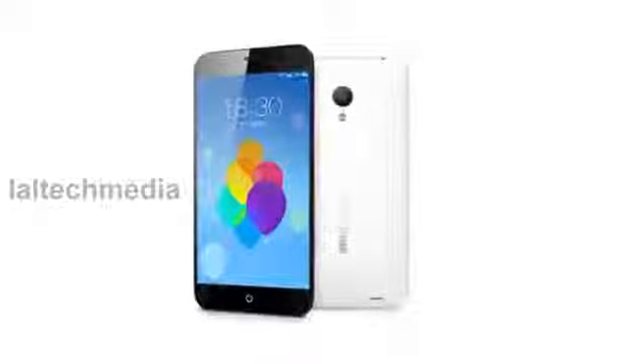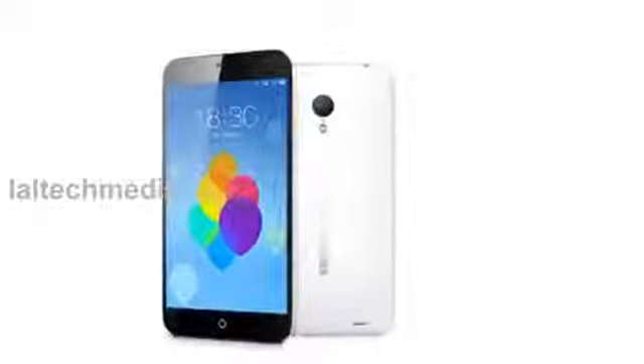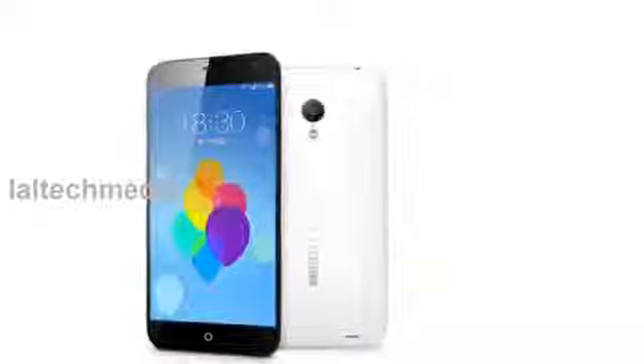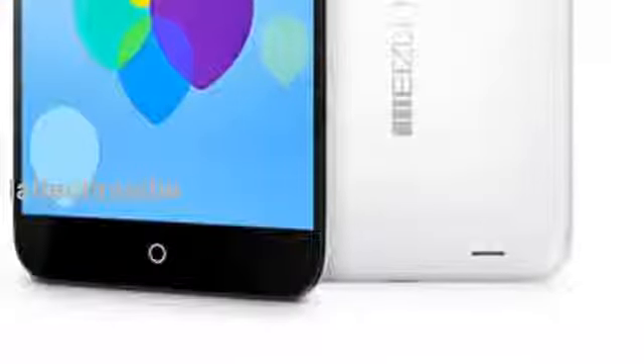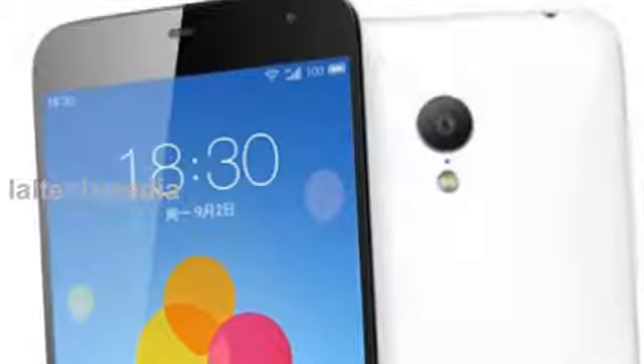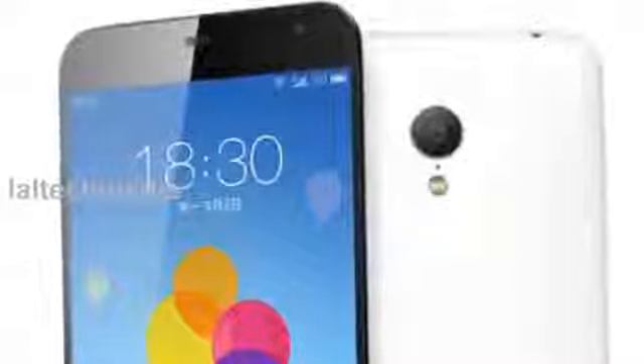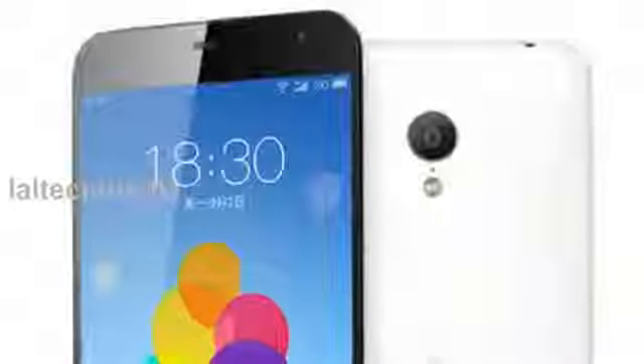The phone has a magnesium alloy body with a built-in stainless steel metal frame that reduces the weight of the phone. It has a dedicated Wolfson WM5102 audio chip and a new Smart PA audio system that offers enhanced audio output with powerful bass.